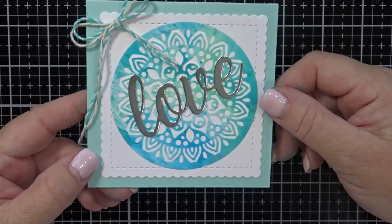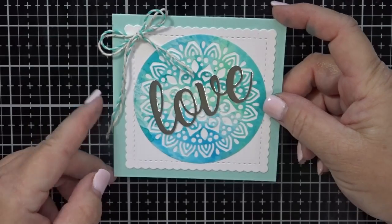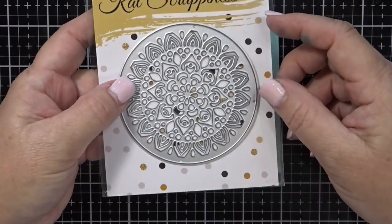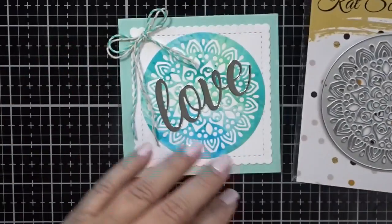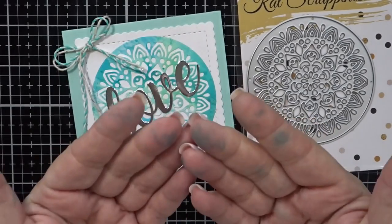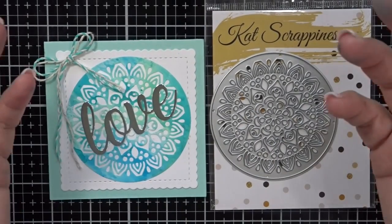You can see the impressive results that you can get with just a little bit of work. The watercoloring really gives a nice look. These mandala dies and the mandala frames that we have in the shop right now really lend themselves to this technique. So here's that mandala die one more time — you can see the nice shapes inside of it. Thanks for joining me today guys, I hope you head over to the shop. Look at all the ink on my fingers — this is a fun technique, you've got to try this. Thanks for joining me, I'll see you soon. Bye bye.